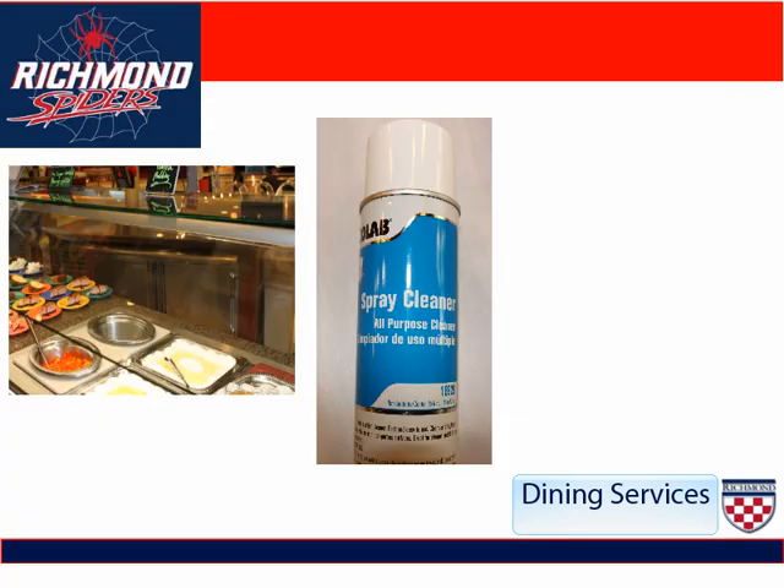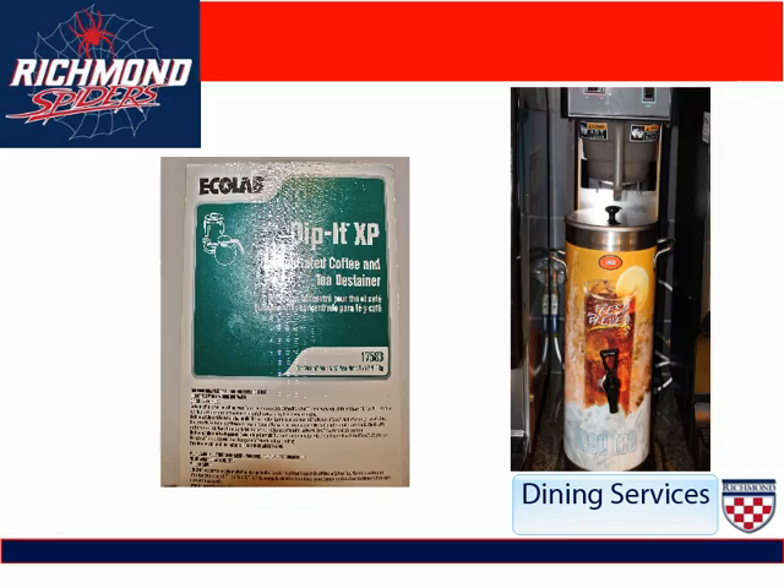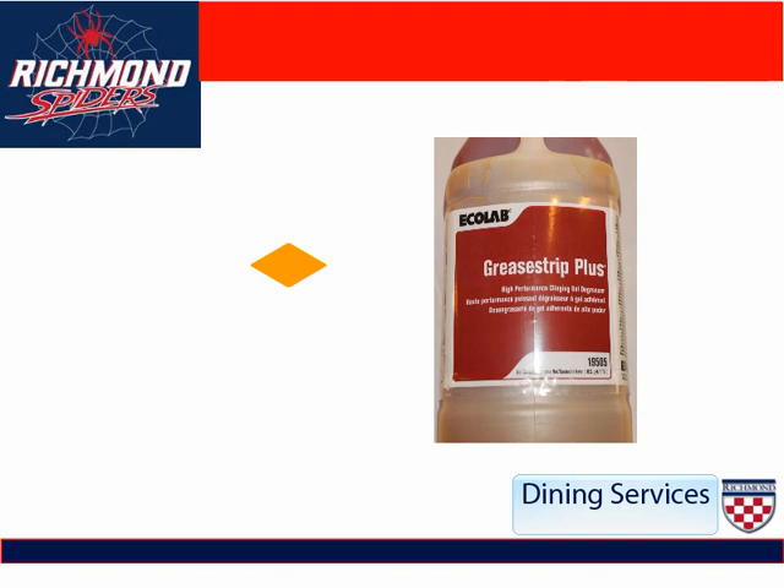This is a bottle of our Ecolab spray cleaner. It is used to clean the glass. Dip It is the chemical that we use to clean tea urns and coffee urns. It is food safe.